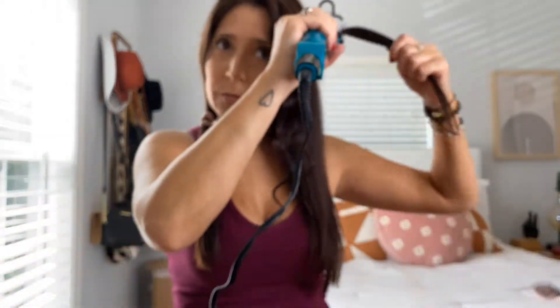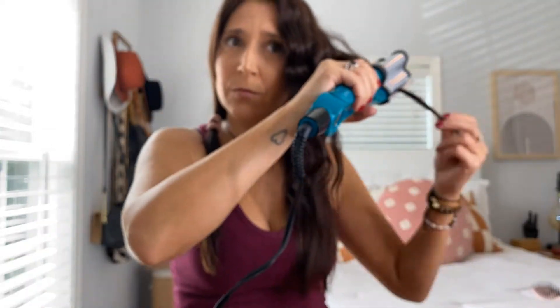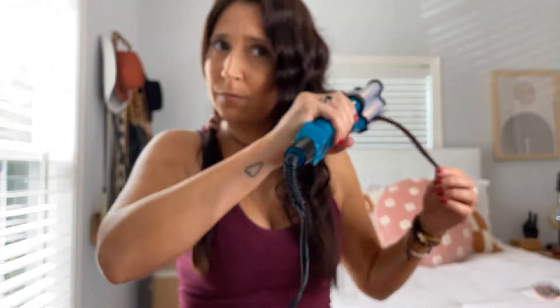I'm going to keep going and speed it up so y'all can see what I'm doing through the rest of the video. Okay guys, so I just finished this side. It took no time at all. I am obsessed with this so far. Look at how much volume it gives me — it instantly gets my hair off my head, so it's not like stuck to my head with no volume.